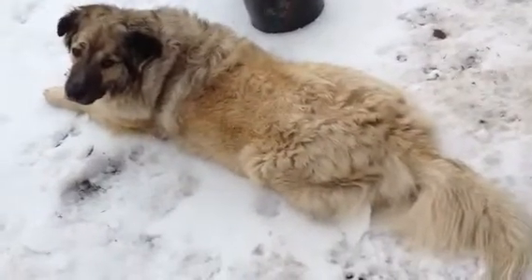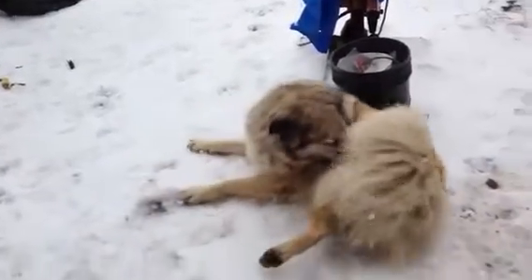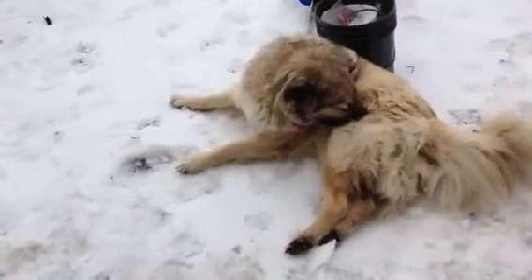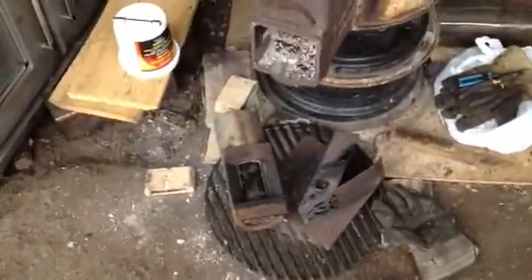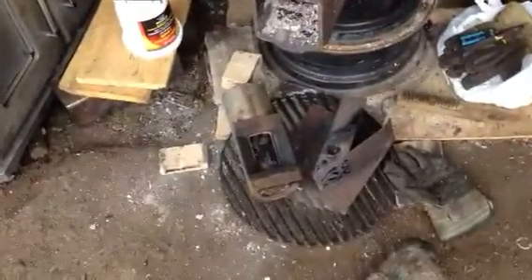Hey buddy. Anyway, return of the bad weather — return of the snow and frozen rain. Lovely. Anywho, we're gonna look at rocket stoves and pellet burners.